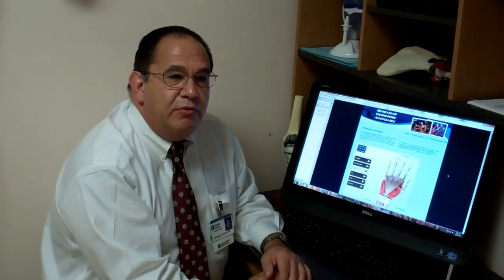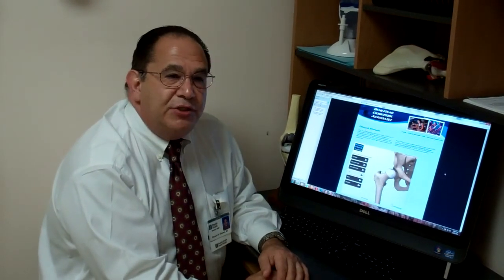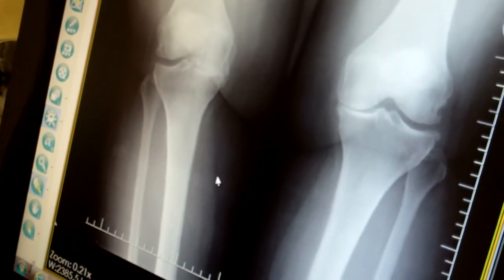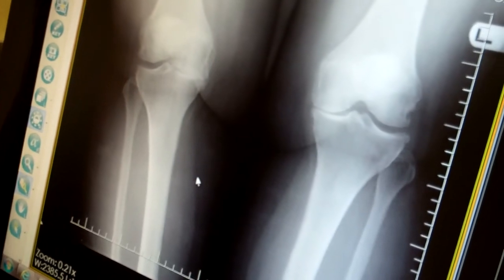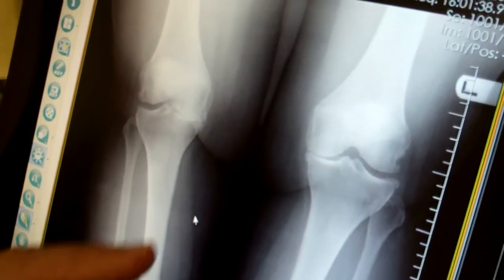This was a woman who had had knee complaints for quite some time. She was in her mid-50s and she came to the office wanting treatment for her knee complaint, already with an MRI scan in hand. We're going to take a look at the x-ray of this patient, who presented with a complaint of knee pain on the inside part of her right knee.